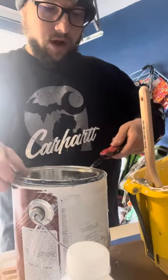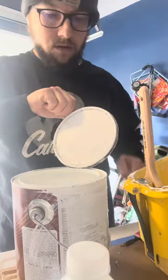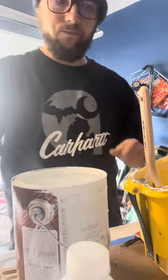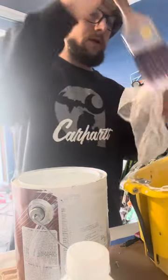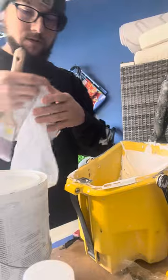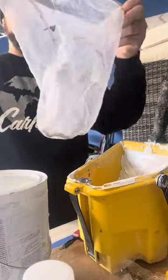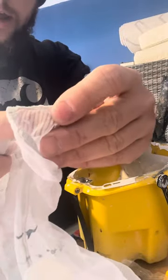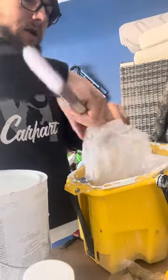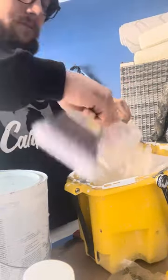I'm going to strain my paint. With my strainer, you'll notice it's got this little rib on the inside and a little frayed end — I always keep that on the inside. That way you never have any debris going into the paint you're trying to strain.